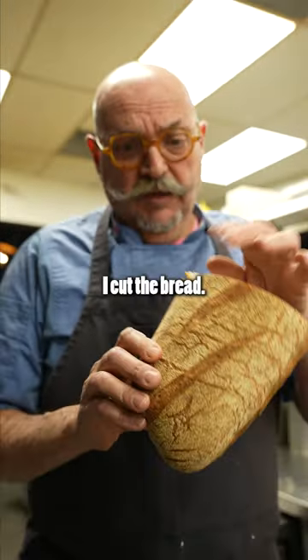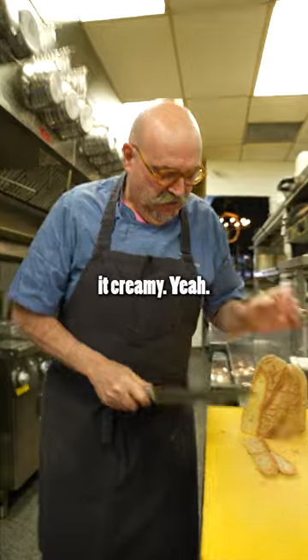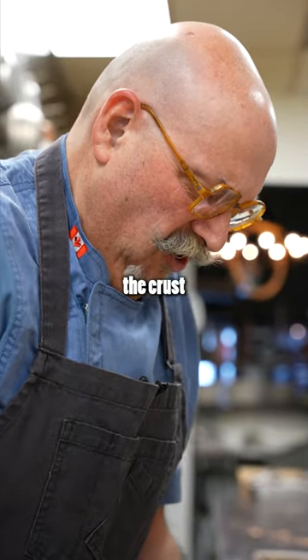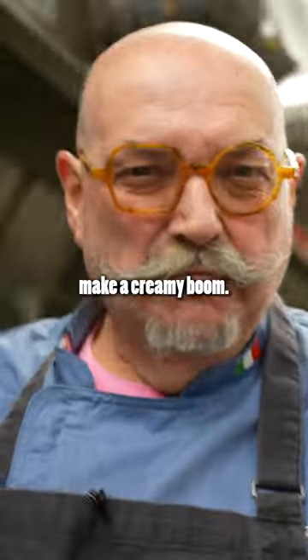I cut the bread. The bread is gonna thicken the soup and it's gonna make it creamy. This is a semi-stale bread but it's a calabrese bread, so it's a semolina. You don't want the crust because for some reason the crust doesn't melt — it doesn't make it creamy.